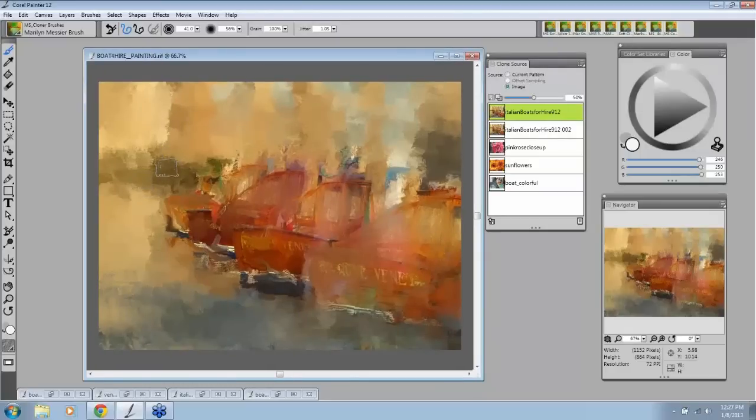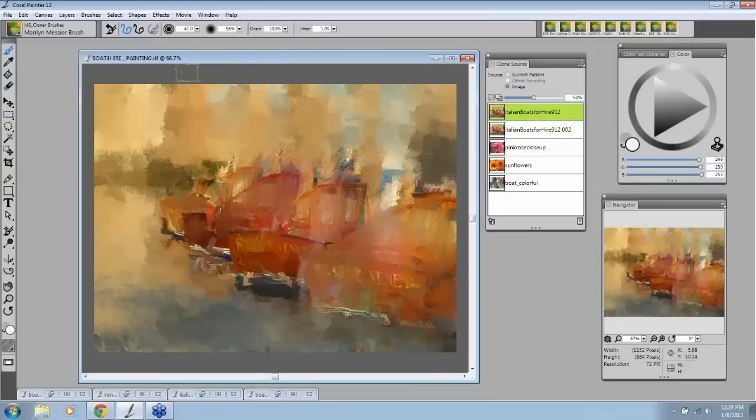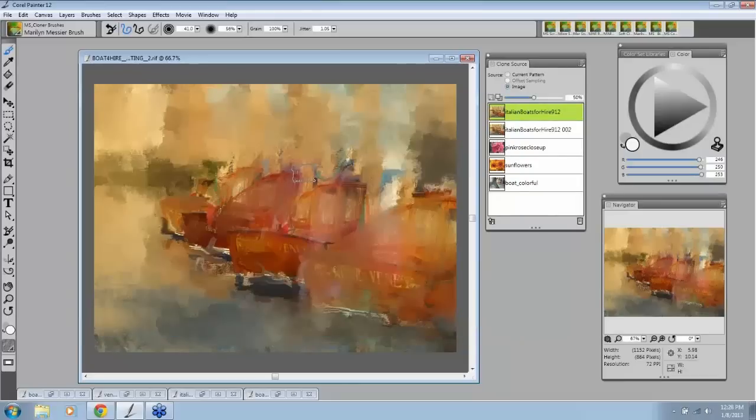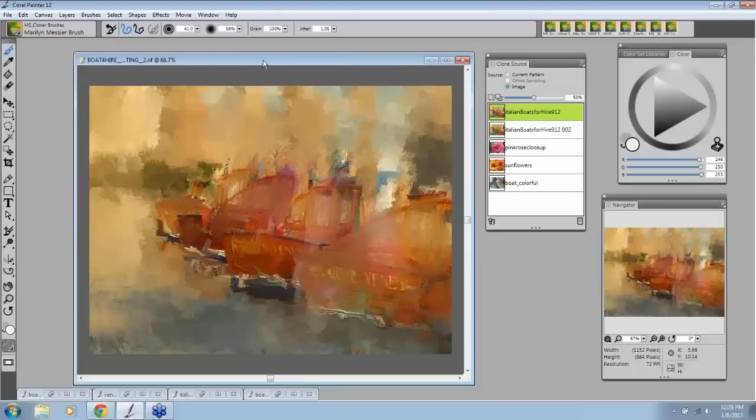That's how you pick up brush ghosts. Now, this painting is actually coming together in a very interesting way. So before I start showing you the quick clone — I want to show you how to save this, because that's where the magic is. I'm going to go to File > Save As. It's set as a RIP file — you want to save this as a RIP file. I'm in my folder that says 'Boats for Hire.' I always add something to the end, so this is my second save, so I add 'two.'